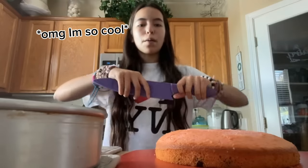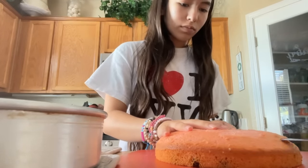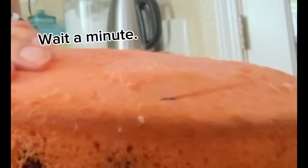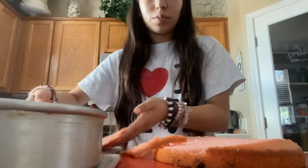Gaga, you look so good. We're going to cut. That was super uneven.